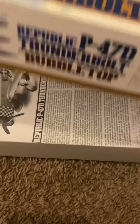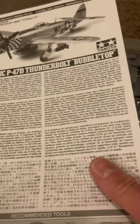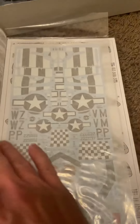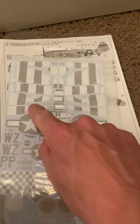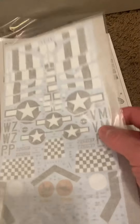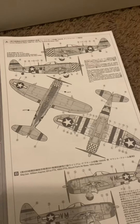Let me go ahead and pop the top off here. Here's the instruction manual — pretty standard fare overall for this kit from Tamiya, wonderfully illustrated. Here are the decals. I'm not going to pull them out from underneath the tissue paper, but it comes with the checker pattern for the front, invasion stripes, your U.S. symbols, and all the other designations. Nicely done decals for Tamiya.